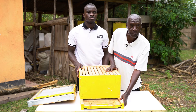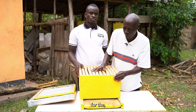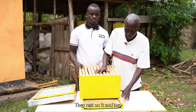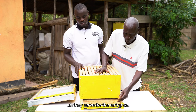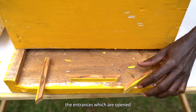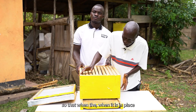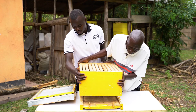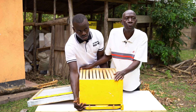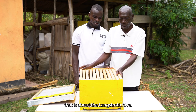Below the bruder, we have the bottom board. The bottom board serves as a resting point for the bruder and the super — they rest on it. It also serves for the entrance. We have entrances which are opened when the hive is taken to the field. They are opened and kept open all the time so that when the bruder is in place, the bees can get in and get out without any interference. That is about the Langsworth hive.